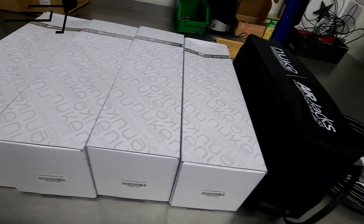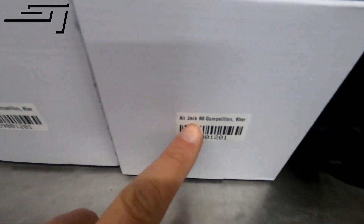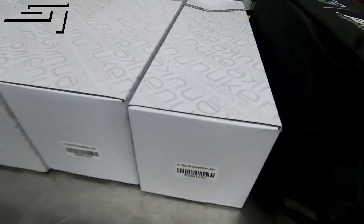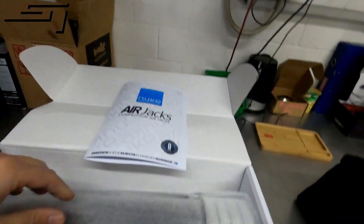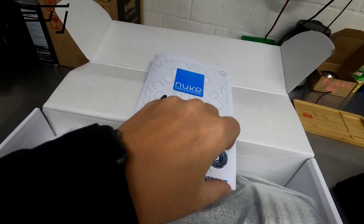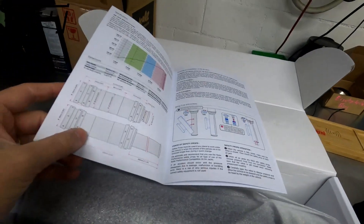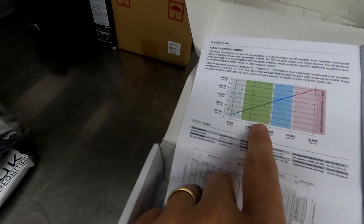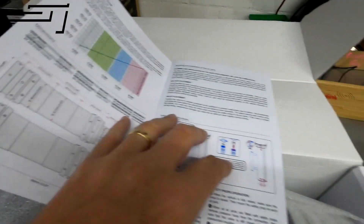So here is what was in the back of the package: we got some Air Jack 90 Competition 8-bar units. I opened one and there's a nice manual with detailed instructions on dimensions, how they work, how much they can lift, and at which bar pressure.